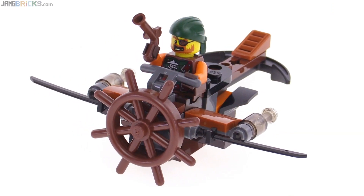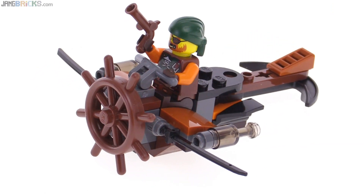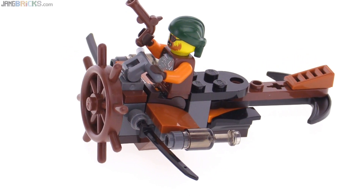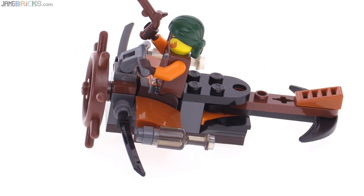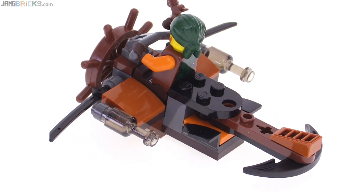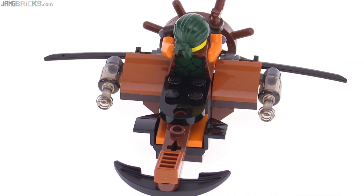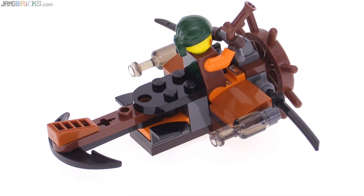Thin little katanas used as wings — hooray for the power of imagination. I dig it, though. I think my favorite thing here is the anchor tail. That was a nice, cool idea for making a tail in a very simple way, keeping the whole pirate theme going. It's got little bottle rockets off to the sides.